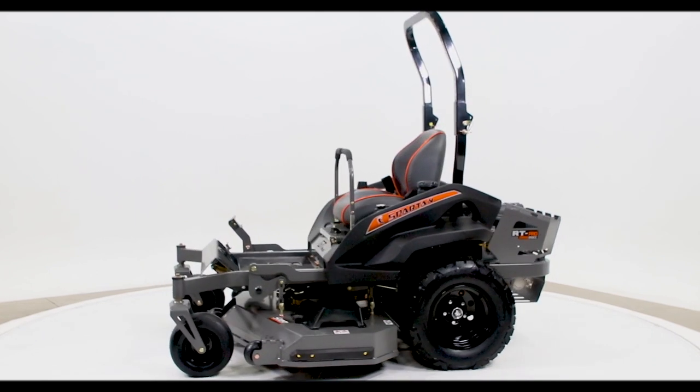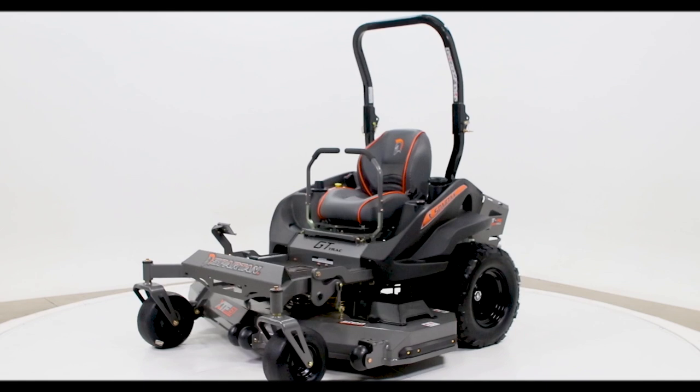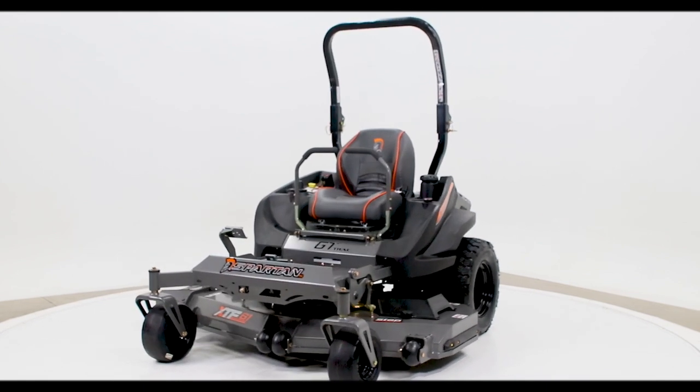It's an 1,100-pound beast, radial 24s in the rear, heavy-duty Parker transmissions. Very, very nice machine. It's been our number one seller, and I'll tell you the reasons it has been our number one seller.